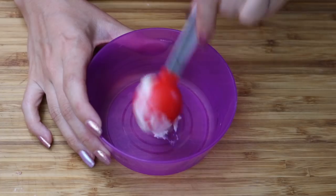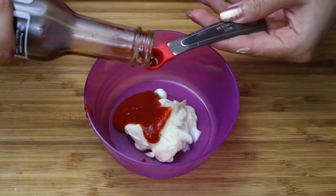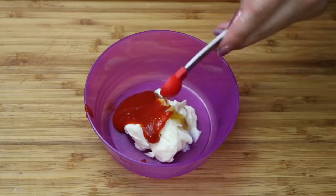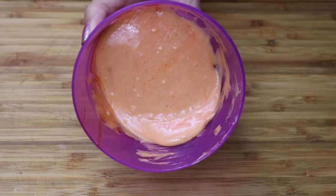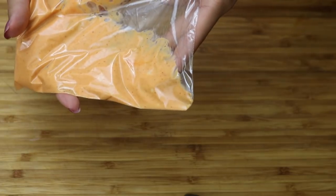Here's how we make the spicy mayo. Add two tablespoons of mayo, two teaspoons of sriracha, and a quarter teaspoon of sesame oil. Now mix it all together. If you're unprepared and don't have a ketchup bottle, take a plastic bag, fill it up with your spicy mayo, and cut off a corner like you're going to frost a cake.